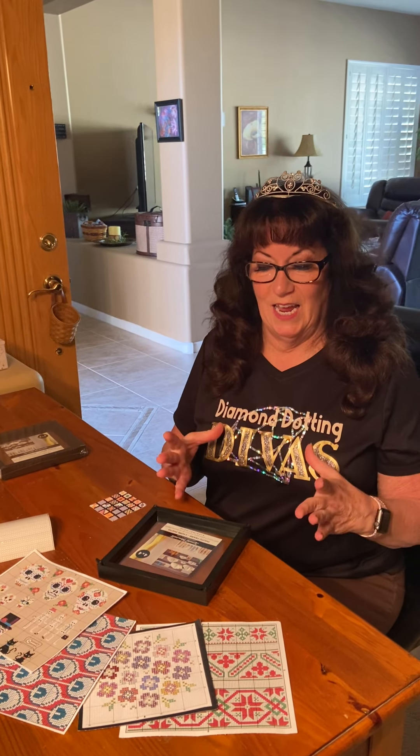Hi everybody, it's Kelly and Dawn — two people. I'm Kelly, that's Dawn that's filming. We are Diamond Dotting Divas. What I want to show you today is called freestyling with your extra diamonds. If you are like us, we have thousands of extra diamonds left over and we don't know what to do with them. So we came up with this little video to show you what to do with them at home.